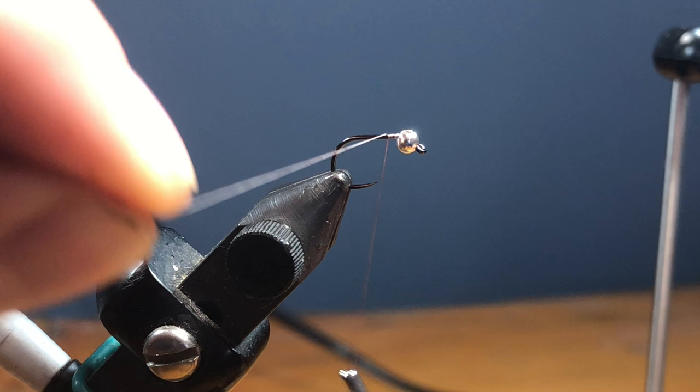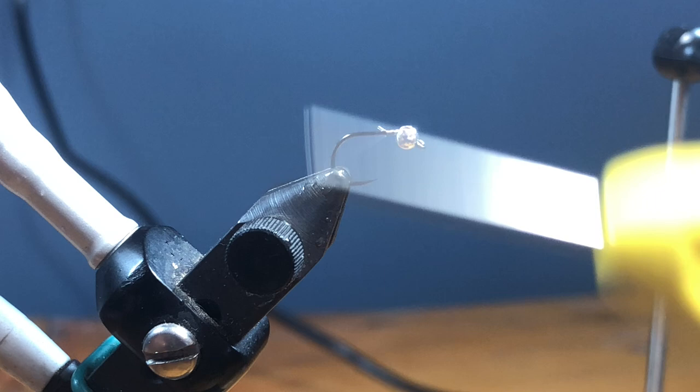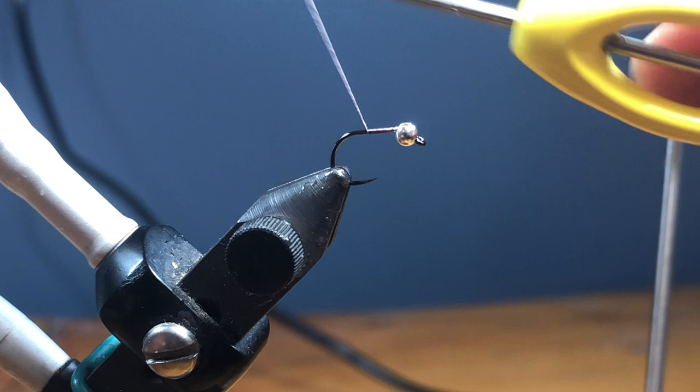I'm just going to come right behind here and start my thread wraps. It might not look the best because I have a camera sitting right in front of my face, so if there's a little bit of slop in this tying I apologize. But I really can't stand fly tying videos not shot from the tyer's perspective. We're going to take this thread and wrap it back to about where the barb should be.